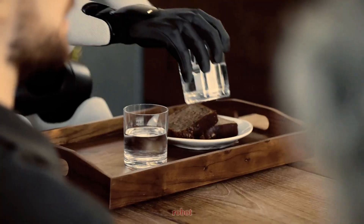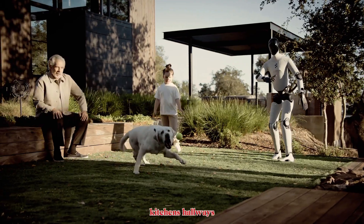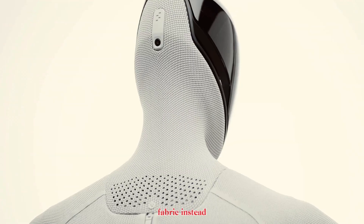We're talking about a home-first robot, built for the messy chaos of real life — kitchens, hallways, pets, kids, and unpredictable human behavior. It's lighter, softer, smarter, covered in fabric instead of hard plastic.